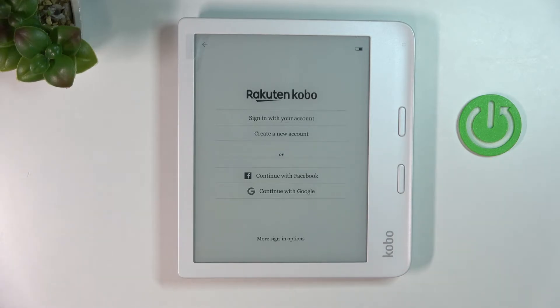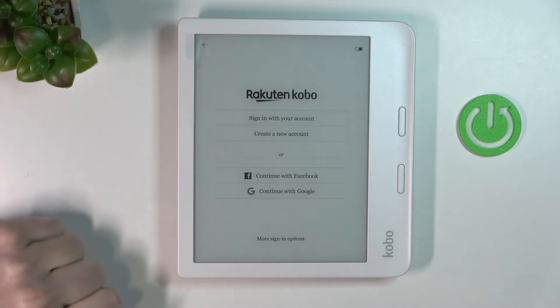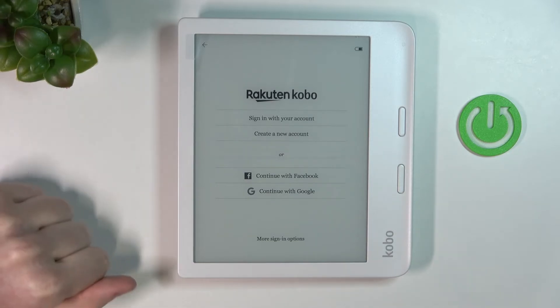Now you can log into any of these accounts — you can go with Google, you can go with Facebook, you can create a new account, or sign in with your already existing account for Rakuten Kobo.